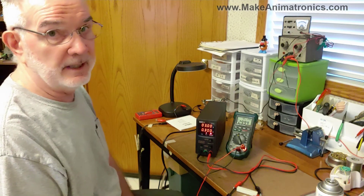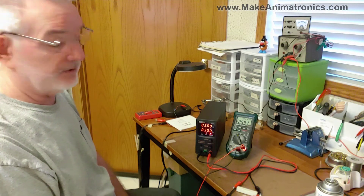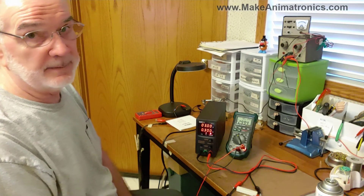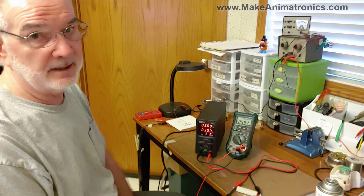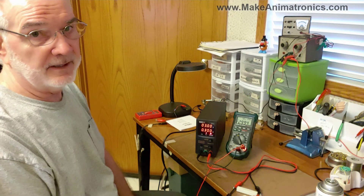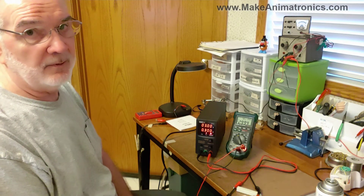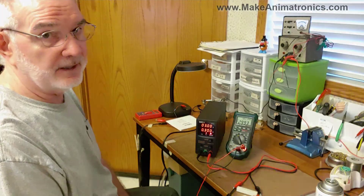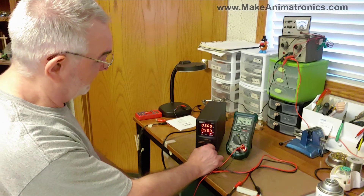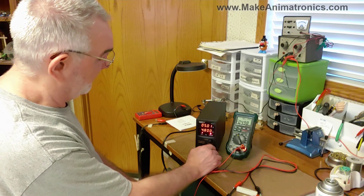I love the current limiting feature of these power supplies. You don't have to worry about hooking something up that draws too much current — maybe you forgot a current limiting resistor, or you've got a short circuit. The power supply will limit the amount of current that connected components can take. Let's go back up on our current, all the way to 5 amps.